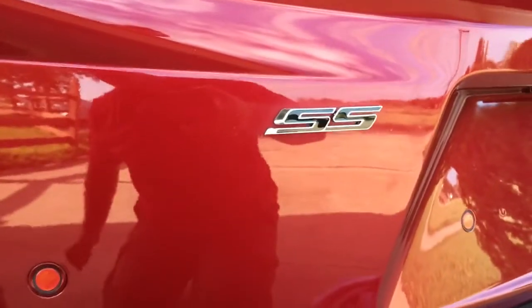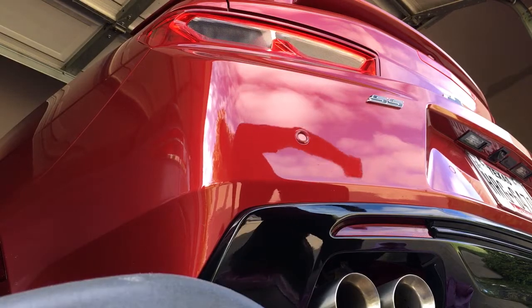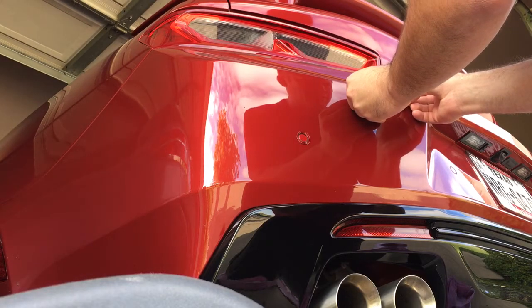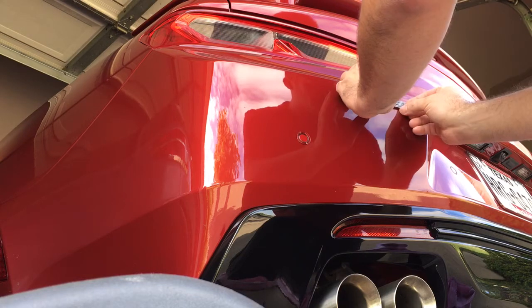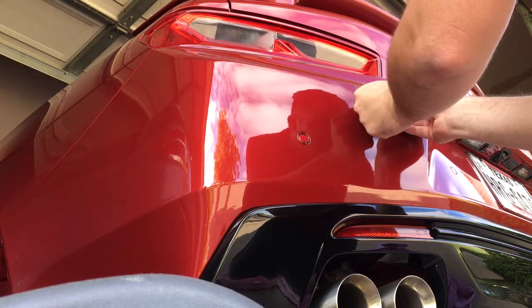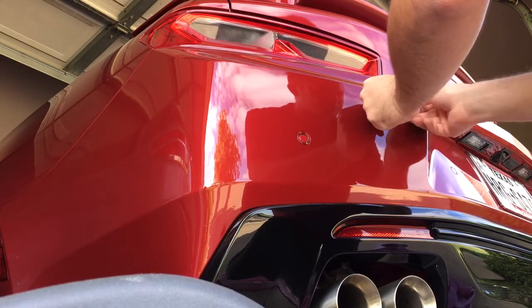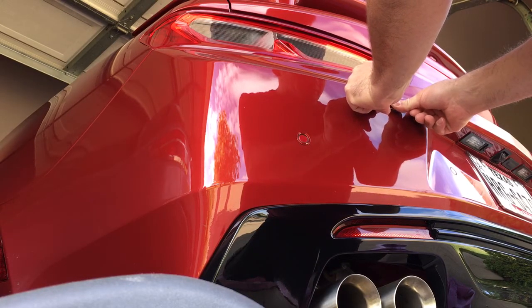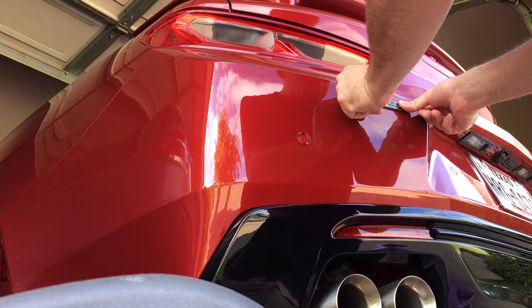Let me set you down for a minute so I can get this straight — I want to get it done right the first time because once you press it on, there's no going back. Then just apply firm pressure. We don't want to break anything — just firm pressure. This bumper is pretty hollow so be careful.